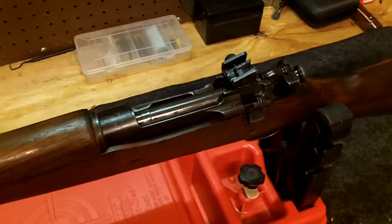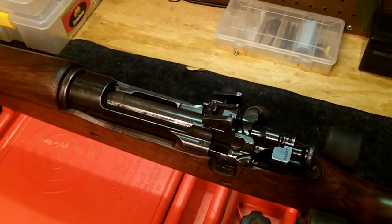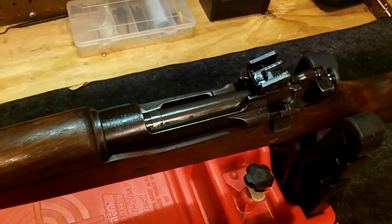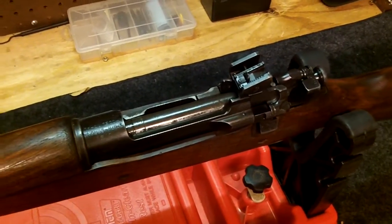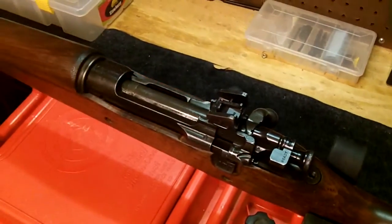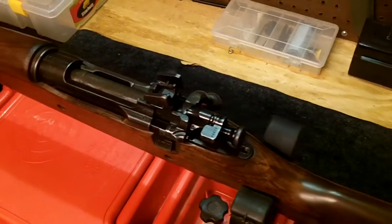Hello everyone, 2Defenses here. I wanted to go over something I found out about my 1903-03 Smith Corona rifle. I recently purchased this and was happy to get it, as it's been a rifle I've looked for for a long time to get my hands on and I really like it.